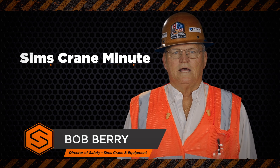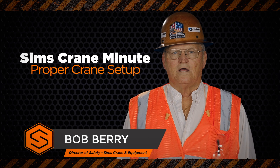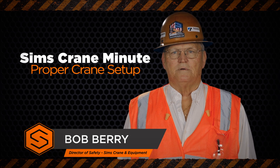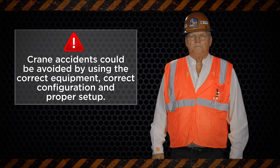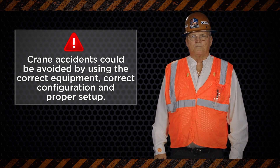Hi, I'm Bob Berry, and today we're going to talk about the few basic things required for a proper crane setup. Some crane accidents could be avoided by using the correct equipment, correct configuration, and proper setup.